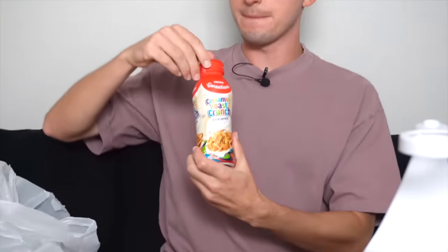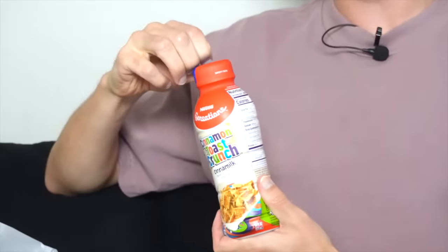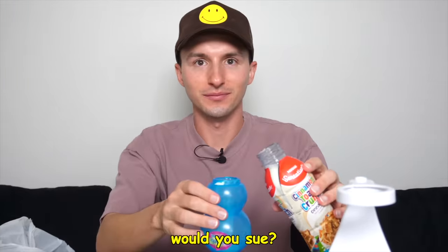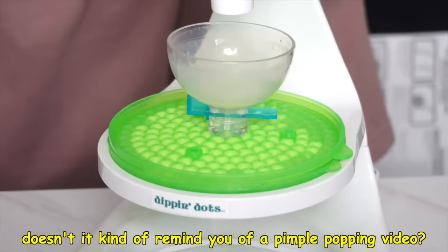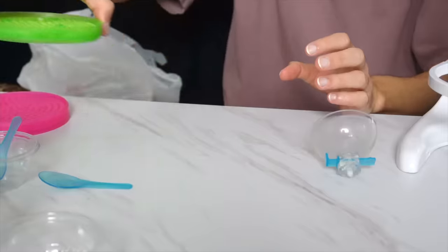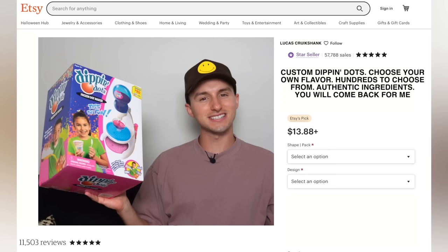Next up, I found some cinnamon toast crunch milk. I've never had cinnamon toast crunch Dippin' Dots, but let me guess — once this video comes out, Dippin' Dots is gonna all of a sudden say, 'We came up with an idea: Cinnamon Toast Crunch Dippin' Dots.' It feels like you're doing a science experiment. Oh, that is so good. Doesn't it kind of remind you of a pimple popping video? This is honestly pretty fun. I'm enjoying the whole process. I might actually start an Etsy shop and ship out my own Dippin' Dots.